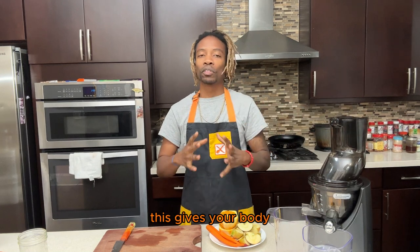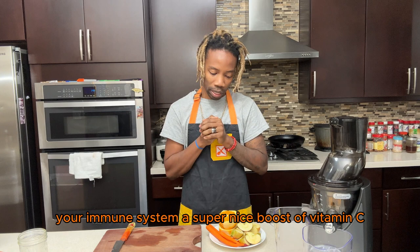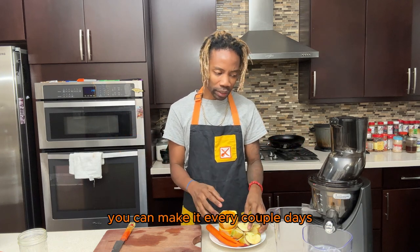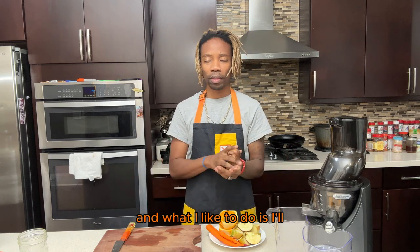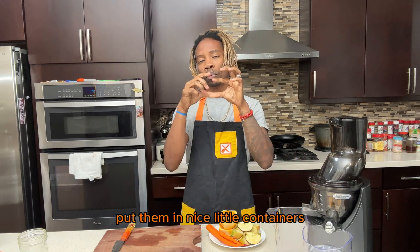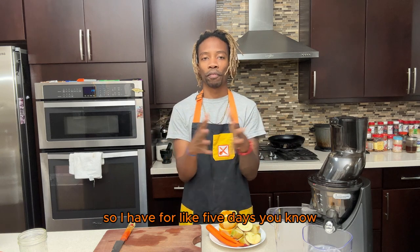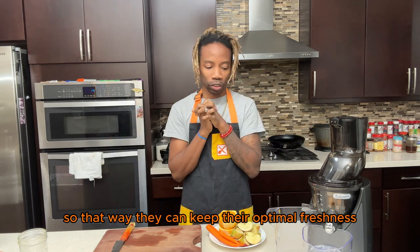And then we have some oranges and carrots — that's it. This gives your body and your immune system a super nice boost of vitamin C, and you can make it every couple days, or make a nice big batch. I like to put them in little containers and freeze them so I have juice for about five days — that way they keep their optimal freshness.